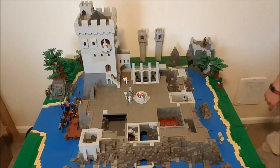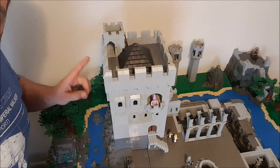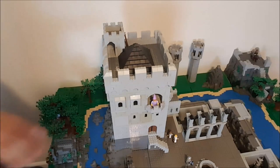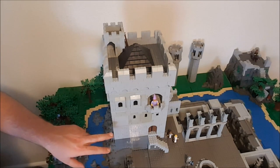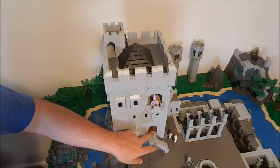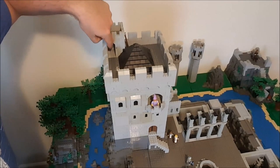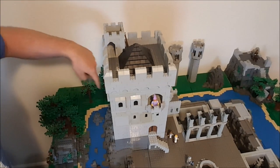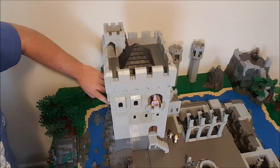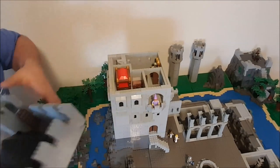Alright, that brings us to the keep. This is the main keep of the castle, designed off the Norman castle design with a curtain wall — kind of the idea I was going for the castle in general. The only main way in from the outside is this doorway here. It's got a small tower on top and a spiral staircase that actually functions and goes all the way down several levels.